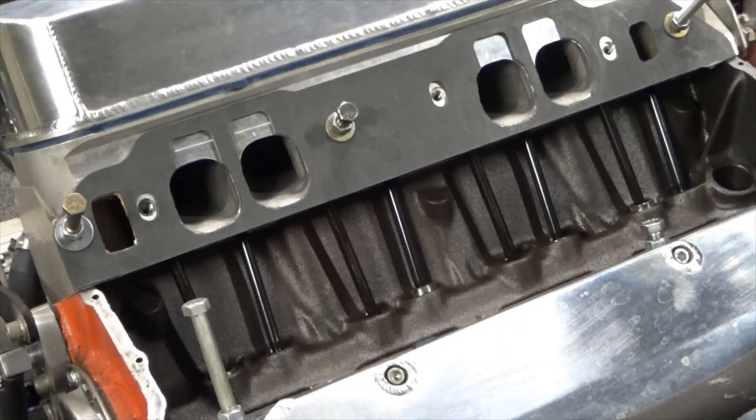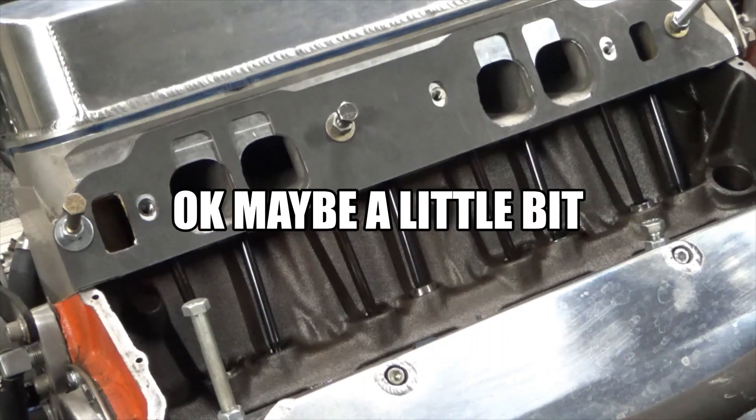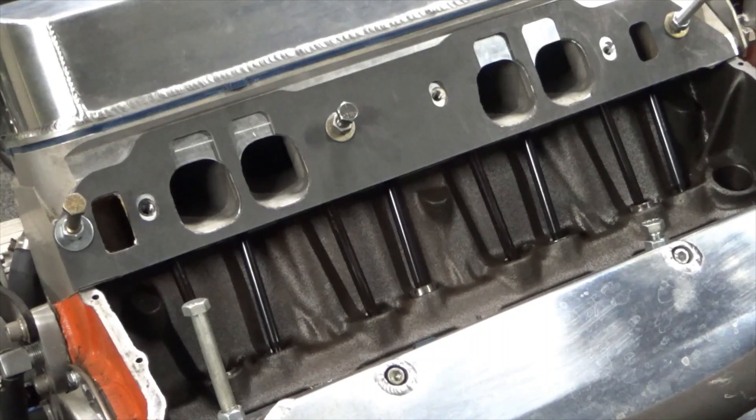I bolted these gaskets on here so that I could trim them to fit. The gaskets kind of exaggerate the height of the rectangle port, because if you stick an oval port gasket on a rectangle port intake, it doesn't look nowhere near that different. So I think these gaskets just kind of exaggerate it a bit, but they should seal up and work fine.